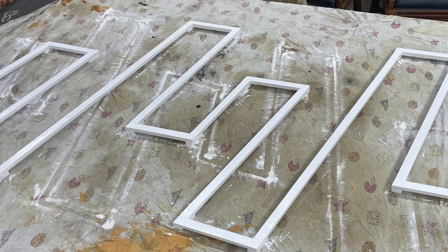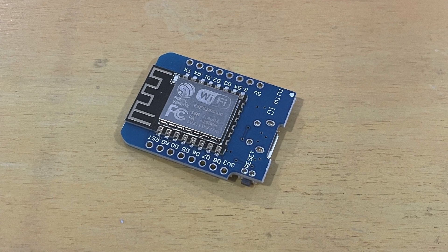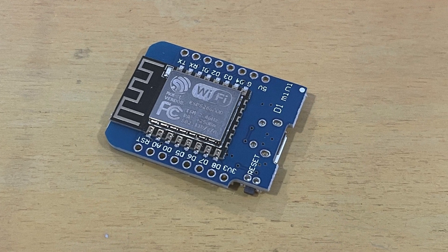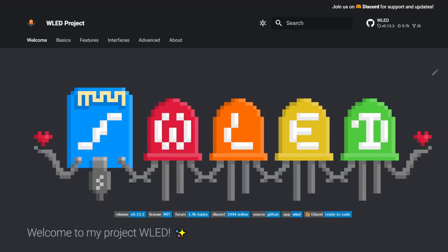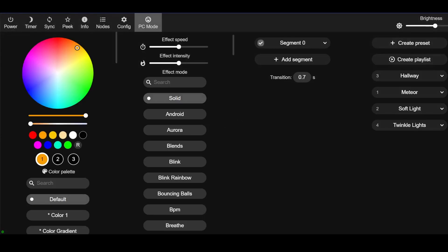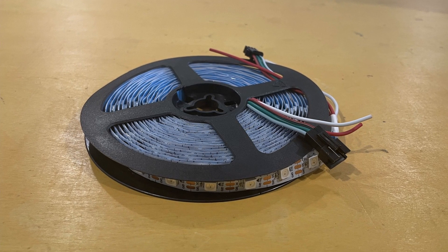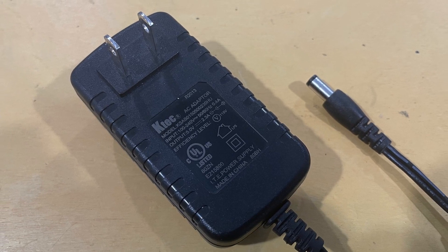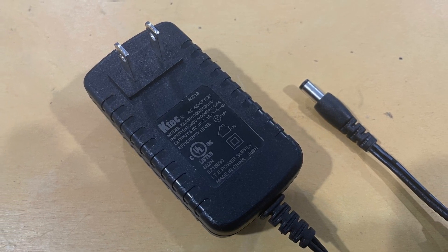While the paint dried, I began preparing the electronics and LED lights. For this project, I'm using the WeMOS D1 Mini ESP8266 as the microcontroller and I'm programming it with the WLED software. WLED has a lot of great features and LED animations and it's not too difficult to set up. The LED lights are the WS2812B type, which makes powering the electronics easy because I can use a 5V wall wart to power both the microcontroller and the LEDs.